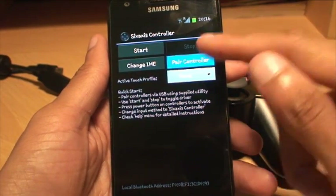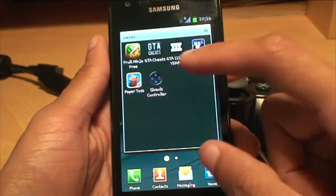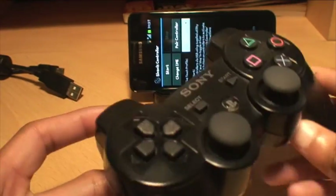Back on the home screen of the Sixaxis Controller application, make a note of that Pair Controller Bluetooth address and leave that on your screen. Now get your PlayStation 3 controller.